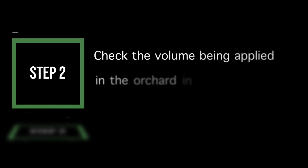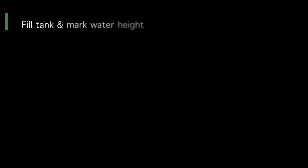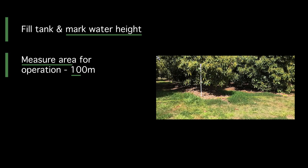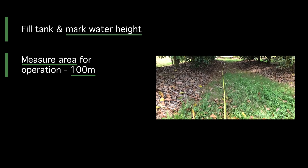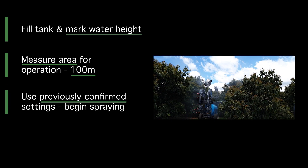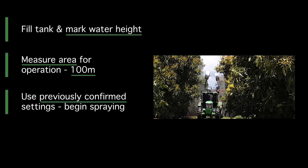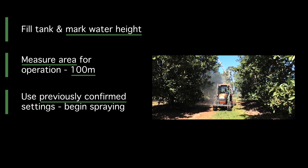Step 2: Check the volume being applied in the orchard in litres per hectare. Fill up the spray tank with water only for the calibration test and mark the water height in the spray tank. Measure row width in metres and then 100 metres of row on flat ground to undertake a spray operation. Using the sprayer settings including RPM, gear selection and operating pressure confirmed in Step 1, undertake a spray operation in the 100 metres of row marked in the orchard.